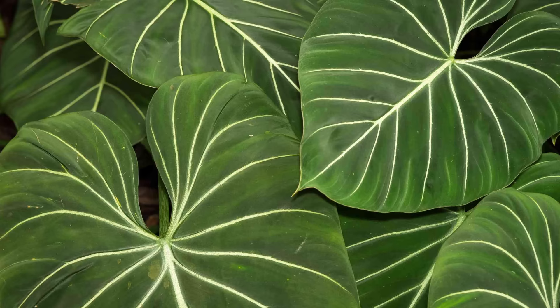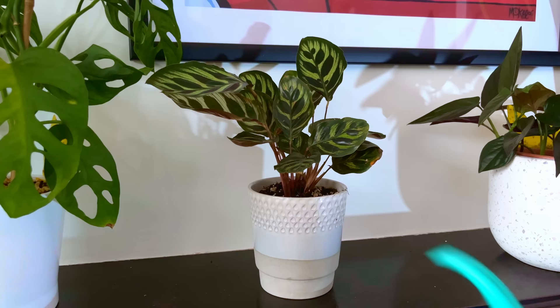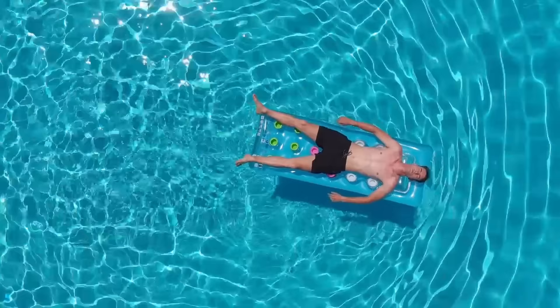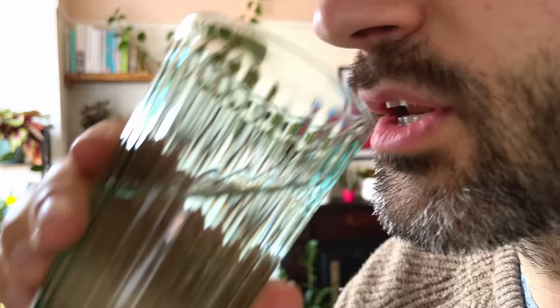Now they won't necessarily melt when we pour tap water onto the soil, but consistently watering with tap water gradually damages the leaf tissue cells of the Calathea and it shows up as brown tips on the leaves. Chlorine is added to tap water to kill microbes and make it safe to drink, but unfortunately this can be toxic to some houseplants.